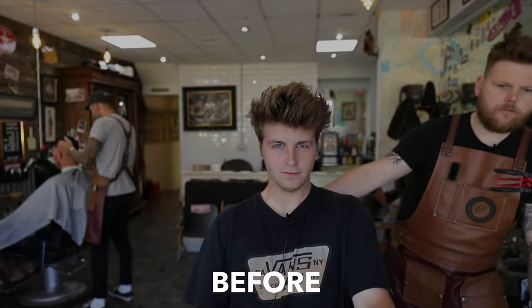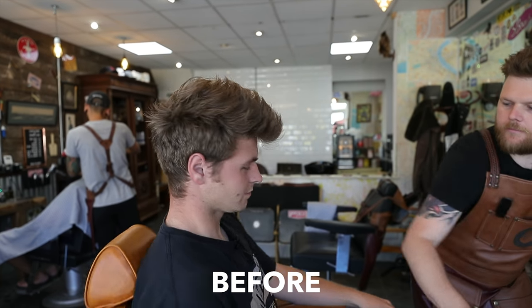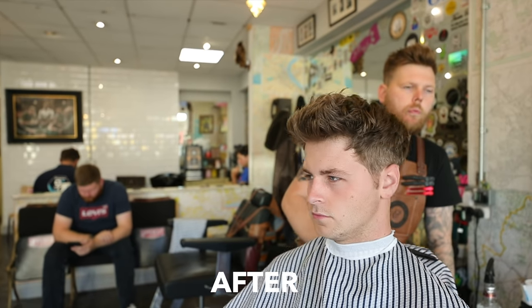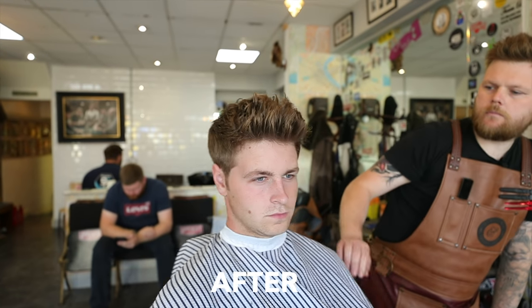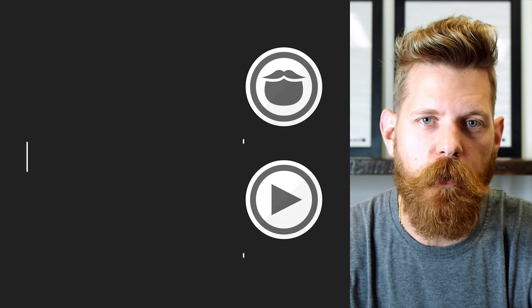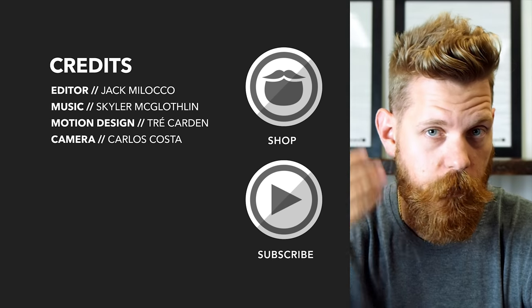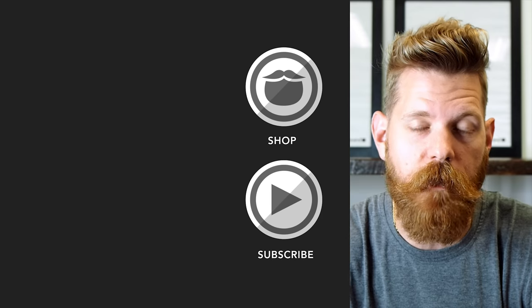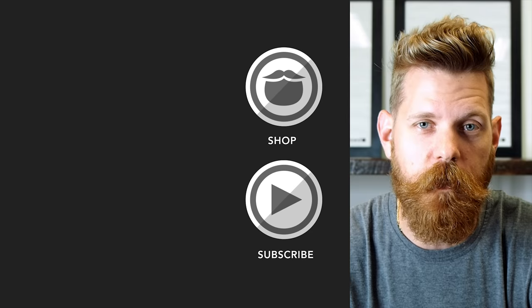Happy? Yeah, decent. Beardbrand is a premium men's grooming company with products not only for your beard, but also your hair and body. Do yourself a favor and head over to beardbrand.com and take care of yourself. Or you can stick around and watch a few more of our awesome videos.